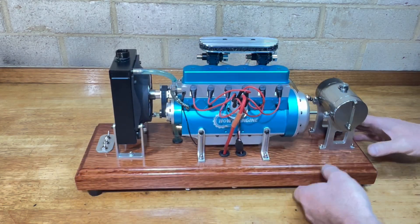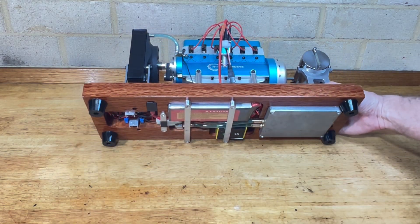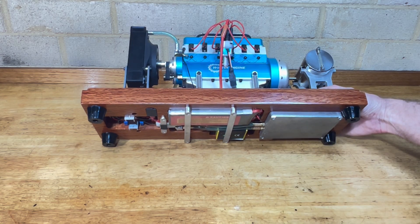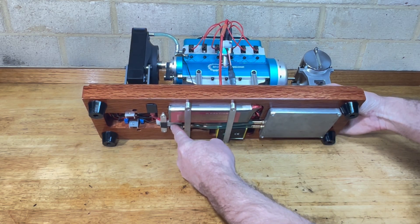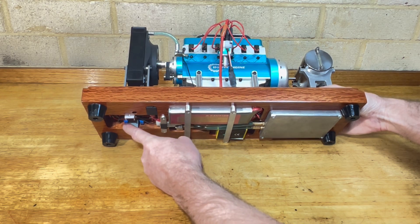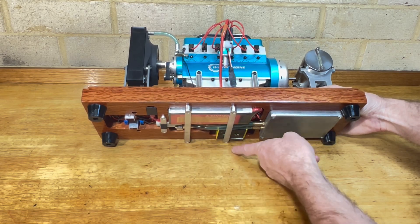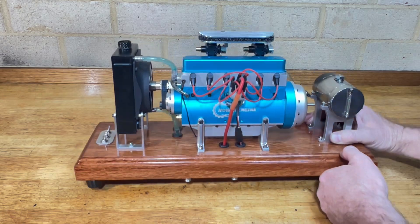Underneath the base, I'll just show you that. I've got — I don't know if you can see that — an extra water tank here to hold a bit of extra water. Got my battery, CDI unit, a little water pump here, and a couple of little DC converters just to drop the voltage down a bit for the pump and drop the voltage down for the CDI unit.